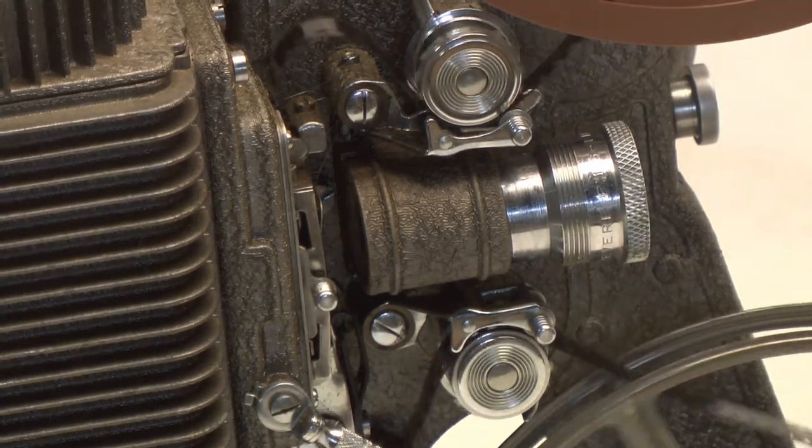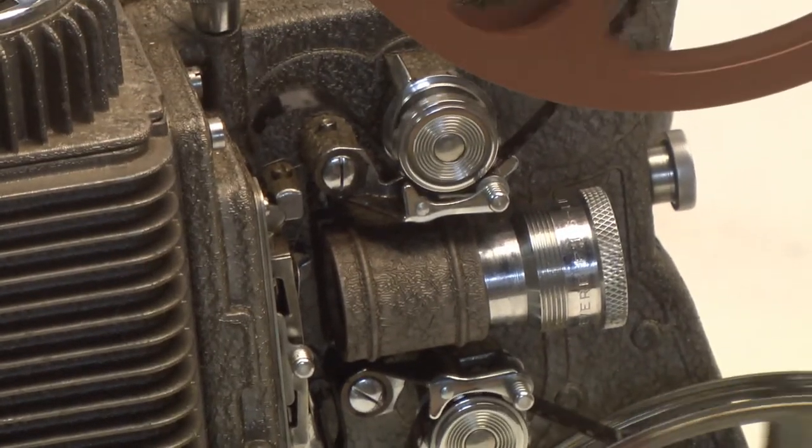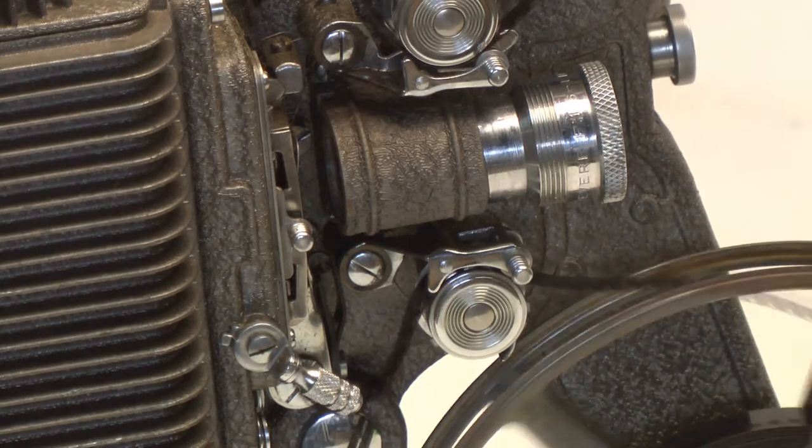Now it's running fine again. Those loops are important so that the picture is stable.